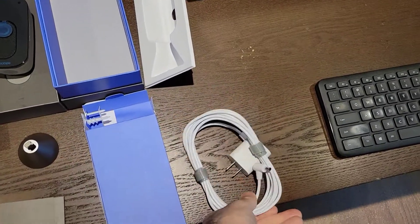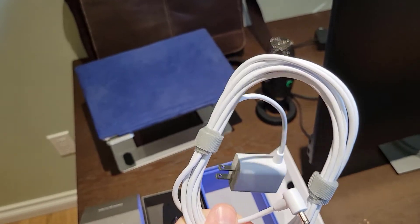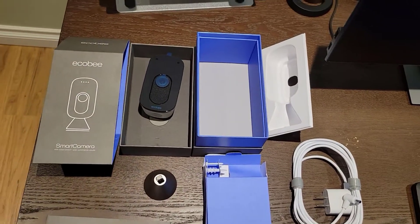You can also see that they give you a clean, decent looking power cord that seems to be about two feet in terms of length, so it's got ample room there to get it plugged in.